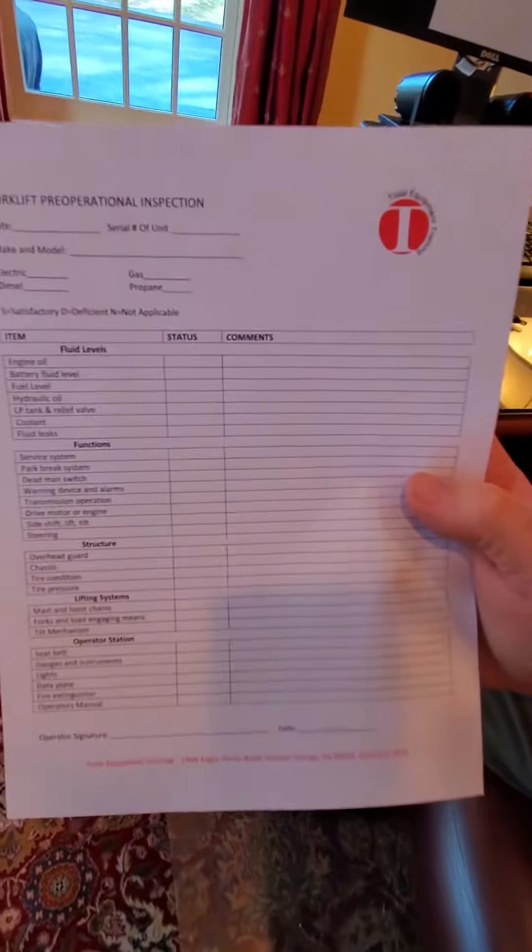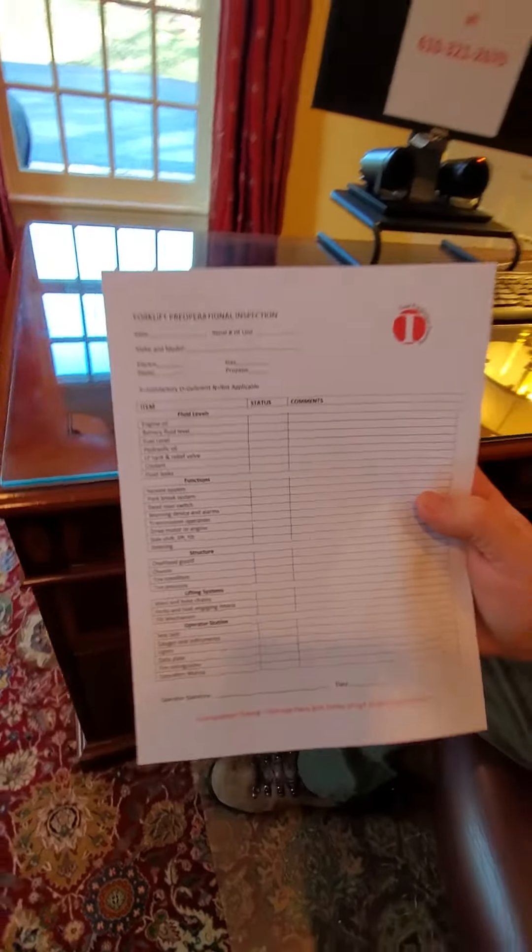Hi, I'm John with Total Equipment Training, and welcome to our tailgate talk. Today we're going to talk about forklift inspections and things to look out for before you operate that piece of machinery. When you are doing your daily operational checks, you will grab your check sheet — we have that available on our website totalequipmenttraining.com, and you can download it for free.